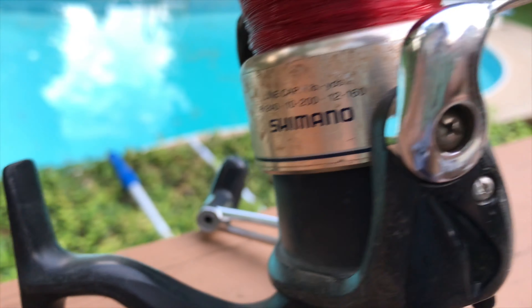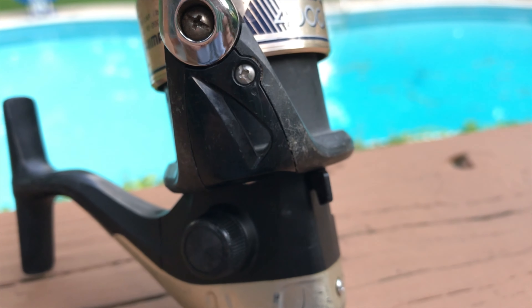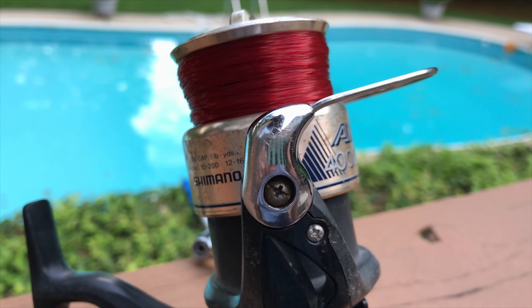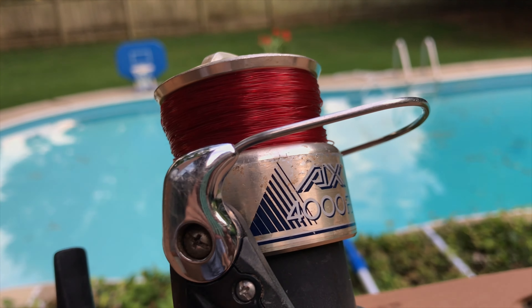I've had this reel about six years now. There's a lot of wear and tear on it, and this one's pretty dirty. I decided I probably shouldn't clean it up or anything, because I wanted to show you the real state this reel is in. After six years, I've only actually oiled it once, which is not good reel maintenance.